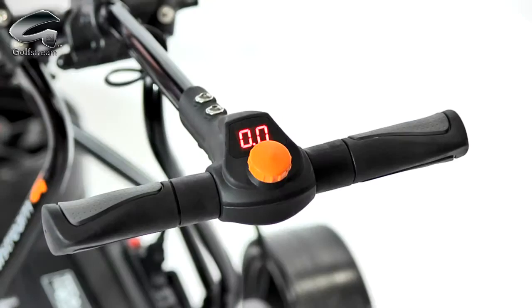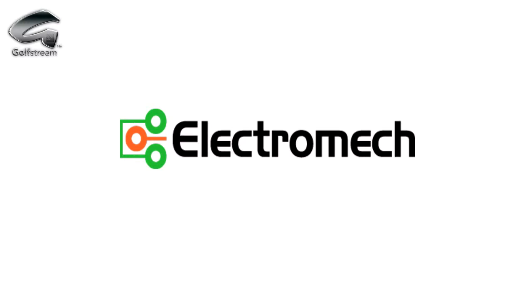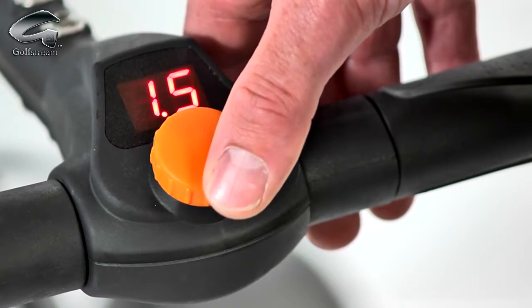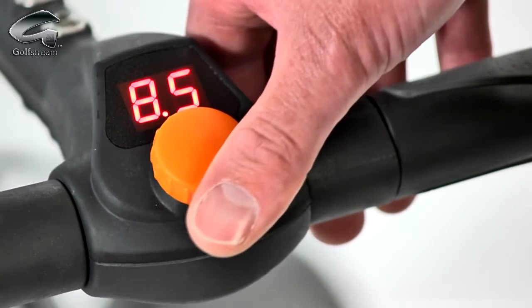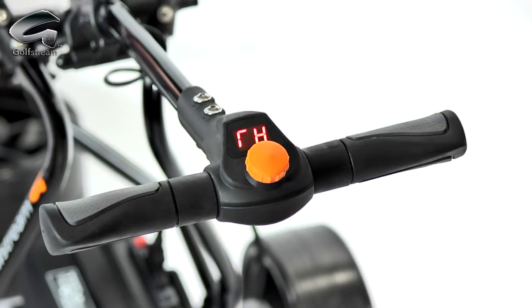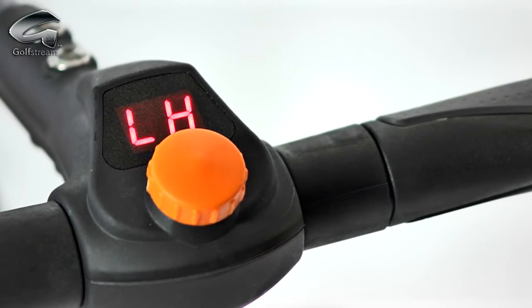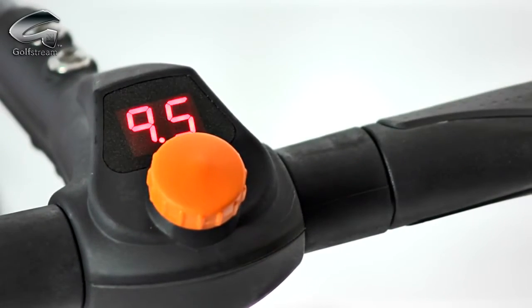The soft grip T-bar handle offers exceptional comfort and control. The Golfstream Duo's electronics are made by industry-leading Electromech Assemblies in Kent — they have been making supremely reliable golf trolley electronics for over 20 years. The rotary speed control doubles as the on-off switch for simple, accurate, hands-on control. For maximum convenience, the rotary control can be set for right- or left-handed operation — the choice is yours. Speed settings from 0.5 to 9.5 ensure that you are fully in control and that the trolley always goes at your own walking speed.